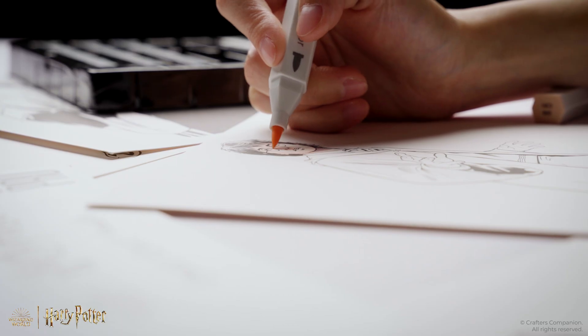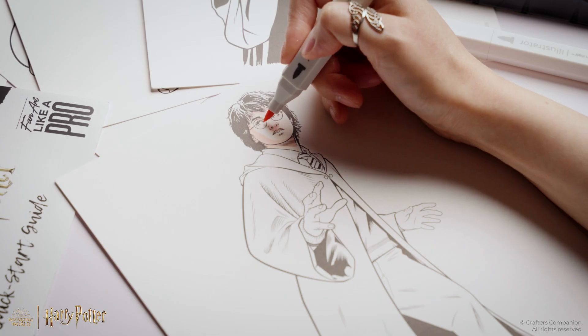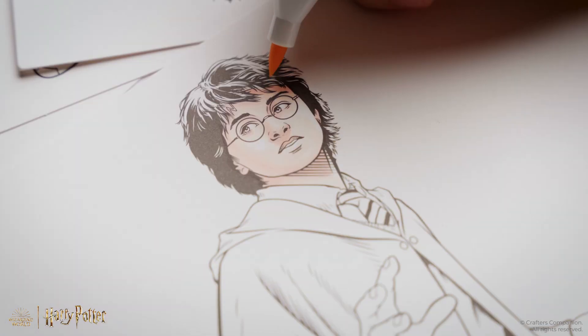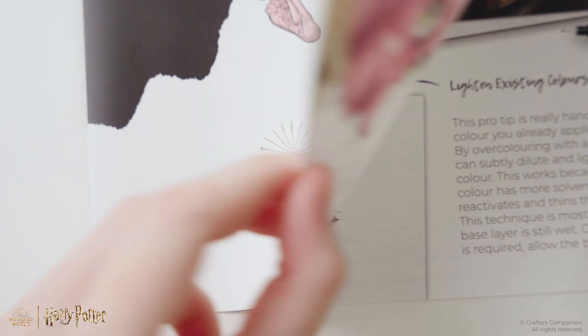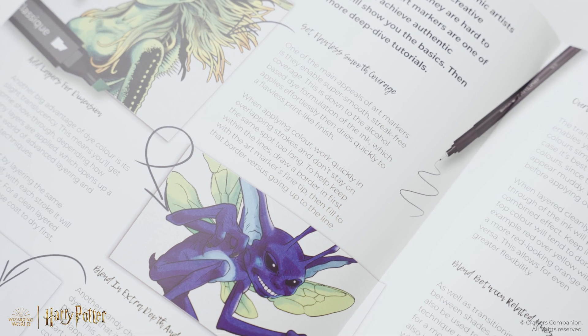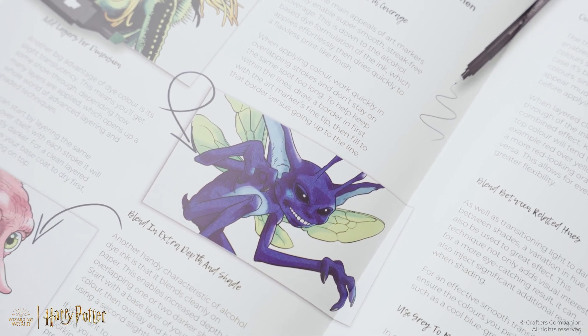Worried about your artistic skills? Don't be. These kits are designed for everyone, from newcomers to hobbyists. Inside the box, you'll find a quick-start guide packed with expert know-how to get you started on your creative journey.